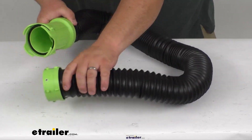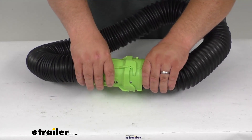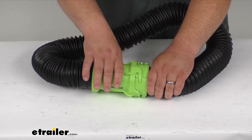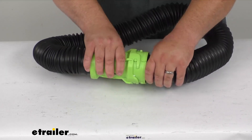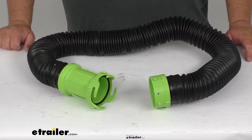Here's kind of a demonstration — obviously you wouldn't hook it on itself, but that's kind of how that lug locks in. Make sure, very important, you get that lug all the way locked in. If you don't have it all the way locked in, it could fall off while you're emptying or filling, and that's disastrous. That's the concept of those bayonet lug fittings.